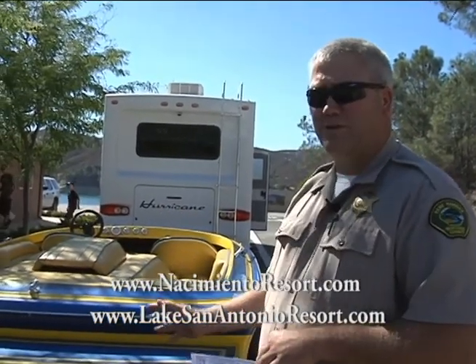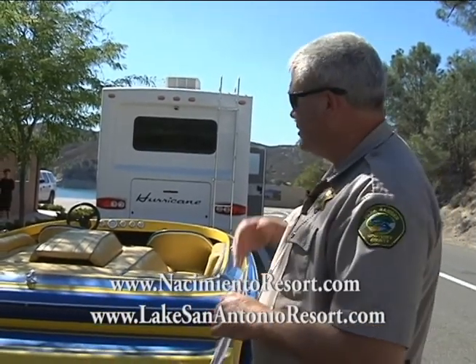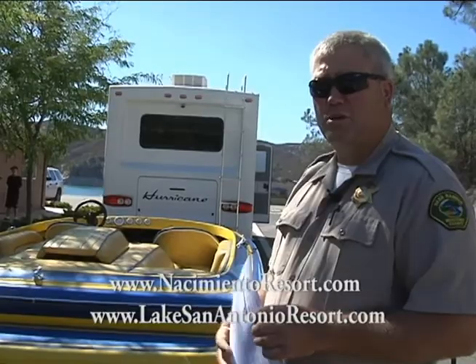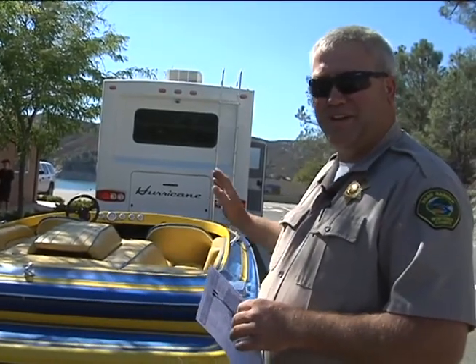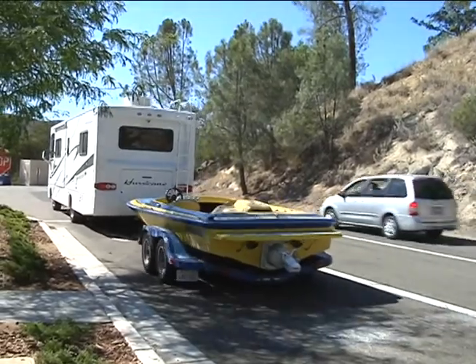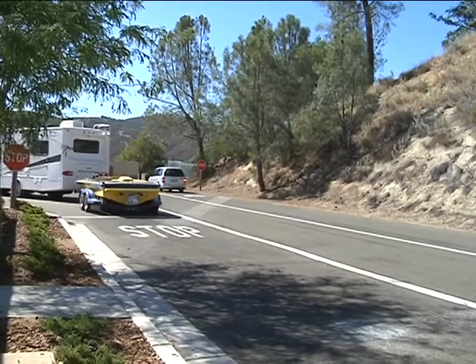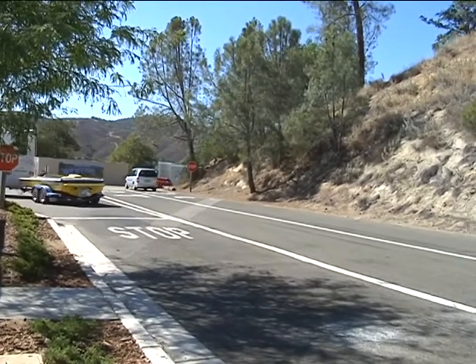He's brought it to us just like we want to see it: clean, drained, and dry. He's filled out his screening form, so at this point we're going to stamp the screening form with the official stamp and get this gentleman on the lake. I grew up on this lake as a kid. I want my family and future generations to be able to use this lake and have it as a resource, so it's just important that we all do our part to protect it.